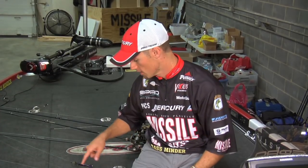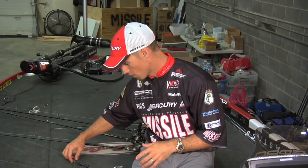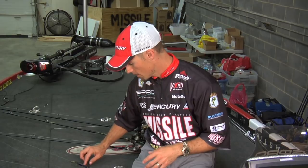Missile baits, Missile Crawl — three ways to fish it. Here it is. We've got what it was designed for. This is what I initially designed the bait for: on a punch skirt with a one-ounce weight, big four-aught straight shank hook on it. Great for punching anything — any heavy matted cover.